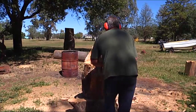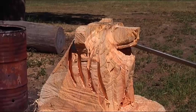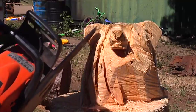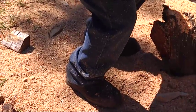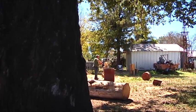I like the chainsaw sculpting because you've got a raw piece of wood and what comes out of it — out of a raw piece of wood — is basically whatever's in your imagination. And you can do it anywhere. You can do it out in the middle of the forest somewhere and just carve up whatever's in your head at the time.